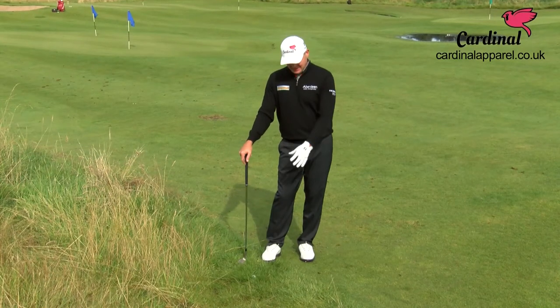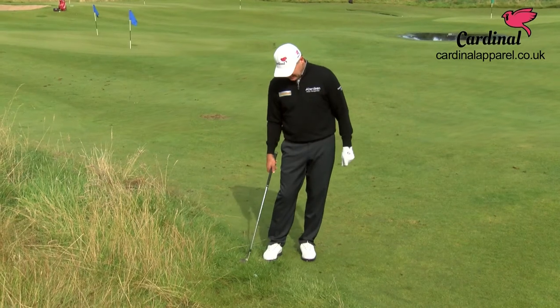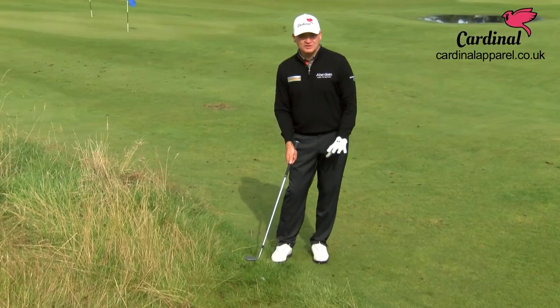As you can see, we've missed the green here in a little bit of a heavy lie with a lot of grass around about the ball. There are a few things that you must do here a little different than a normal chip shot.